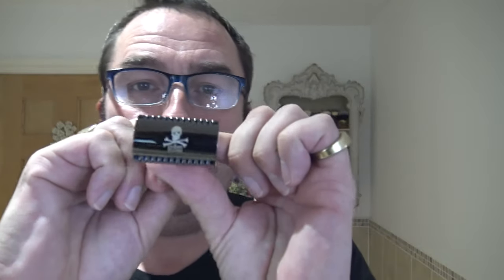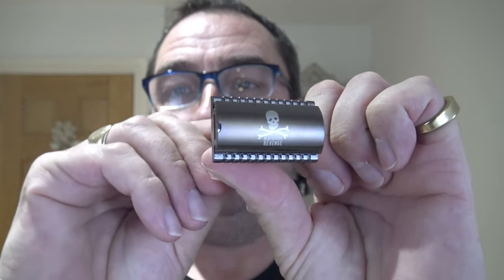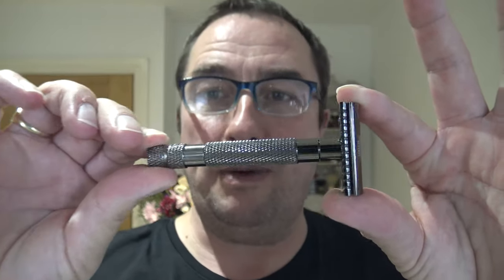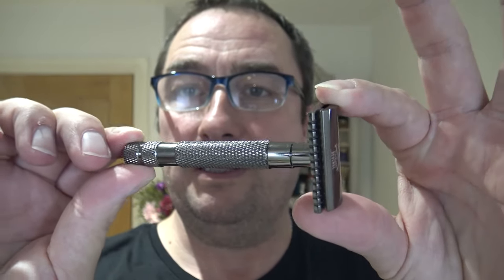I'm using a razor I've never used before, and there's three products in the shave - we should call it a Dave shave, because a chap called Dave, if you're watching Dave, thank you so much, sent me a gift set, a care package. It had several shaving products in it: soaps, creams, razor, brush, and sample blades. He sent it through to a friend of mine, Graham WXPM, some of you may know him, and he brought it around to me. This is a Blue Beards Revenge Cutlass razor - three piece, very nice colouring, reminds me of the same sort of colour as my Parka 22, like a gunmetal finish. Beautiful thing, so thank you Dave.